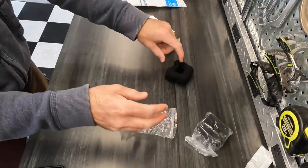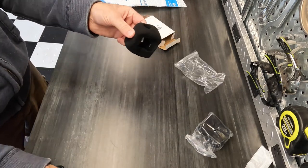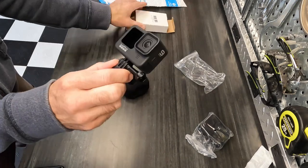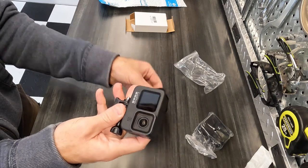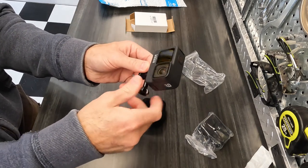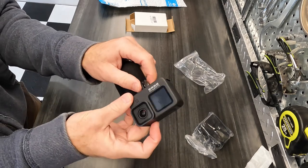Alright, let's see what we've got. These are foam covers — two foam covers for GoPro. I think it's for the GoPro 9, 10, and 11. It doesn't say here, but I'm pretty sure. Yeah, it should work. Now what's the best way to put this on? I should take this off first.